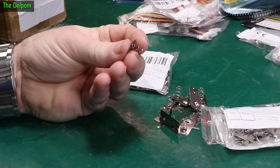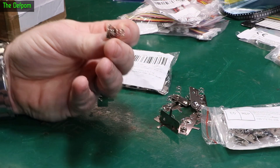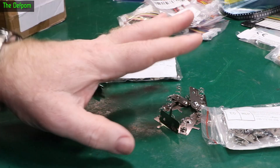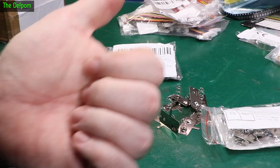They don't seem to be very well centered, but that probably won't really matter to be honest. But at least now I've got the terminals, so if I do get a situation where I need to replace them, I've got something. Brilliant.